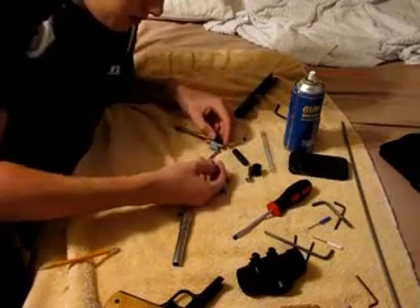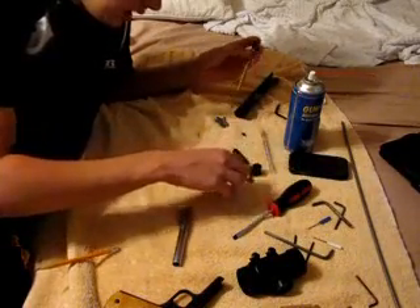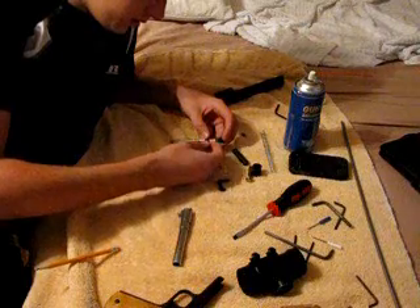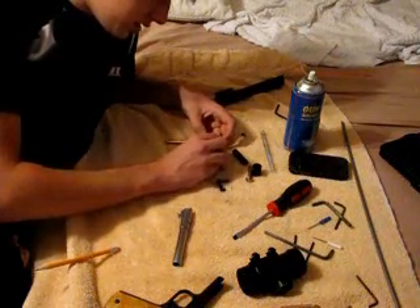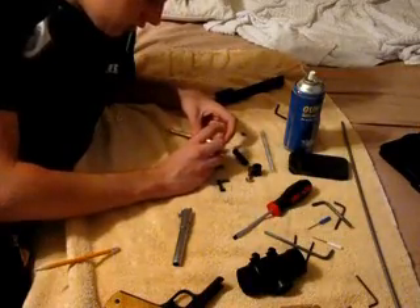Put on this little piece. First you need your wheel. My wheel broke, so it's going to sort of just be floating there. You need to know that yours is actually going to sit there properly. It's going to look a little awkward.